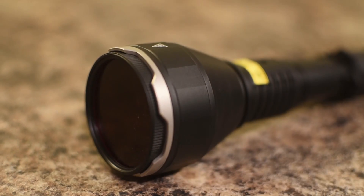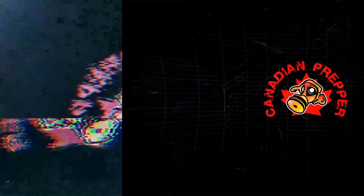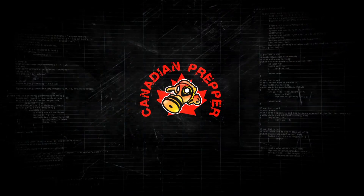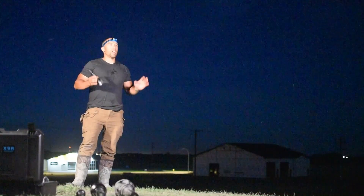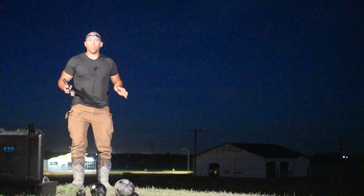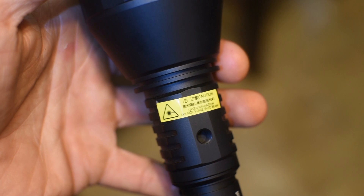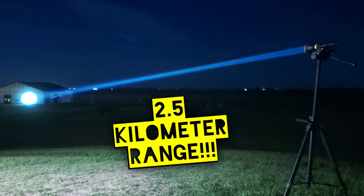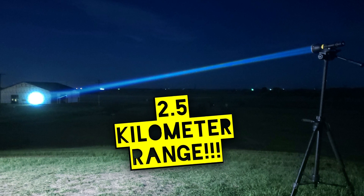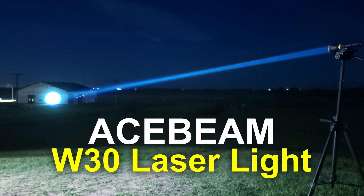This is definitely a huge evolution in flashlight technology. Hi folks, Canadian Prepper here. You guys know I don't do flashlight reviews on this channel unless it's something extremely different — and this is that thing. This is not your average run-of-the-mill spotlight. This is actually a laser. This is the Acebeam W30 laser flashlight.